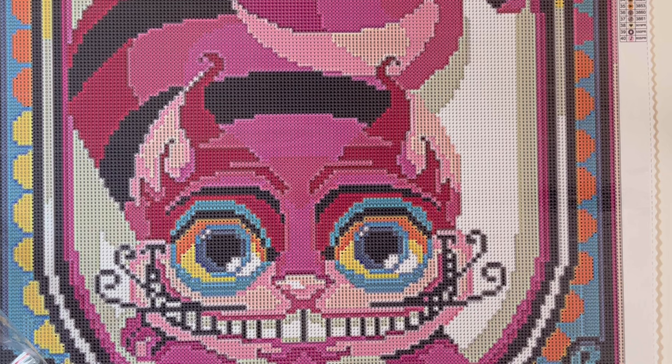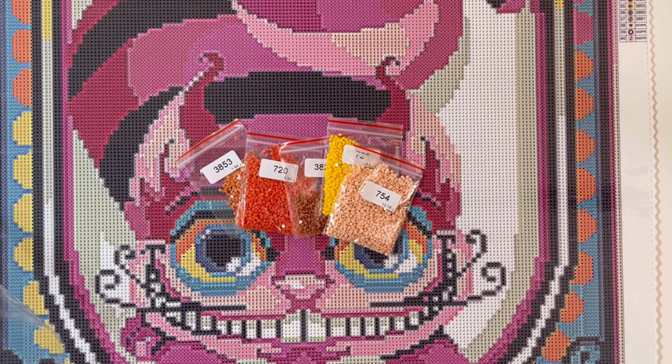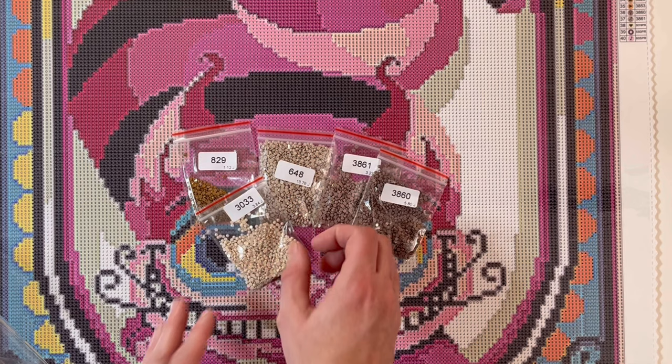Here are the oranges and yellows, and there's also a green color. And then lastly we have browns, taupes, and beiges.